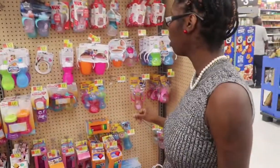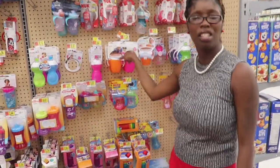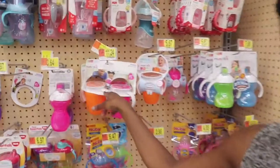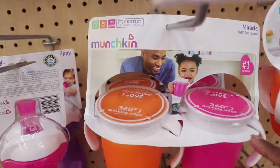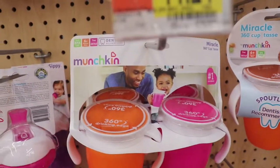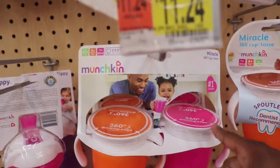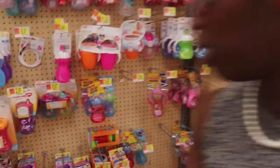Now this is a good cup. Remember our son Leon? Leon liked these. These are very good — it's a 360 cup, so they can put their mouth all around it and drink out of it. These are pretty good.